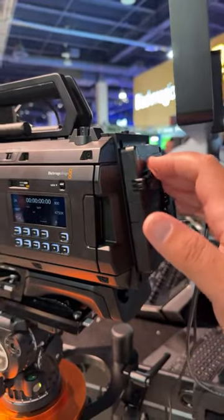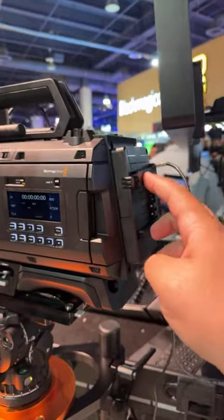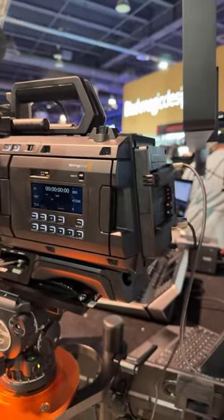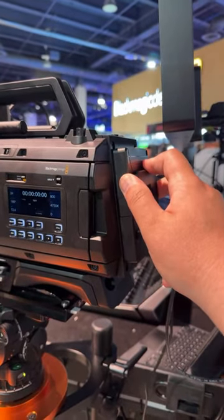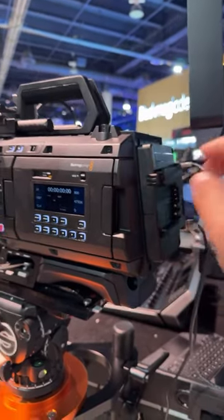I would almost just say let's use 24 volts. IDX makes 24 volts, B&B makes 24 volts dual voltage — all the major ones pretty much have dual voltage. It will be able to get V-mount and gold mount later, and those can have dual voltage too, so just be aware of that.